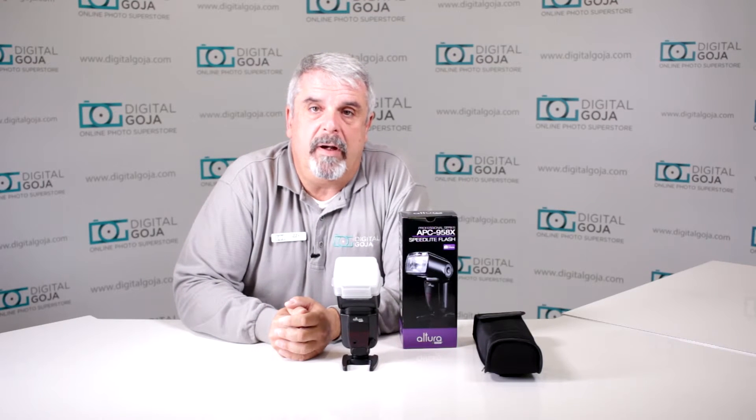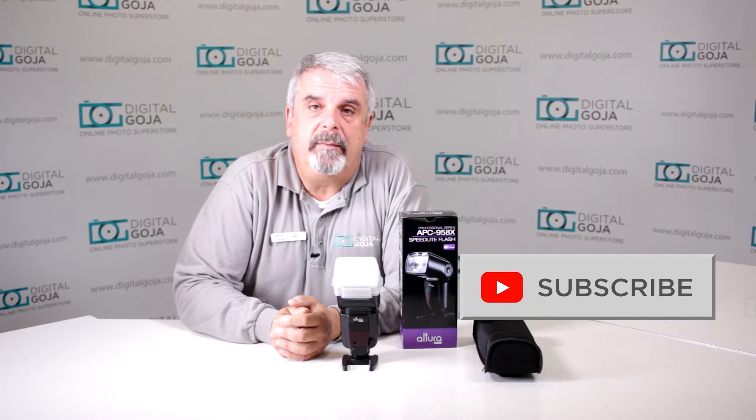If this video helps you out, remember to hit me up with the like button underneath and subscribe to our channel for future sessions and tutorials.